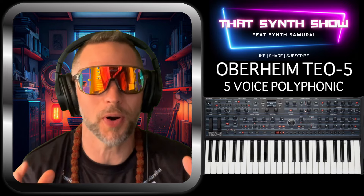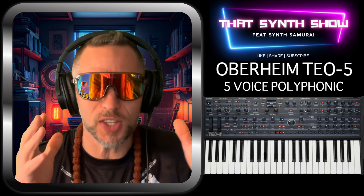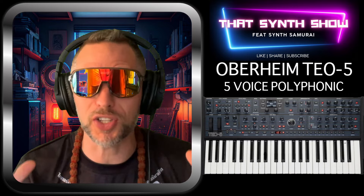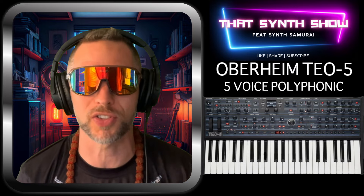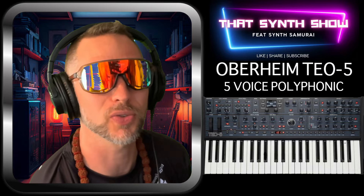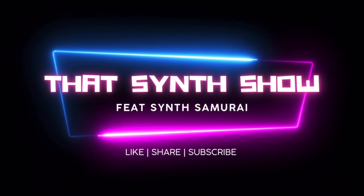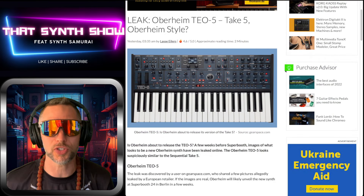Welcome to That Synth Show. We had a little leak the other day about the Oberheim TEO-5 — the five-voice polyphonic synthesizer in the exact same form factor as the Take Five from Sequential. I think it's a great idea, absolutely amazing for anybody who wants an Oberheim-sounding synthesizer for a decent price.